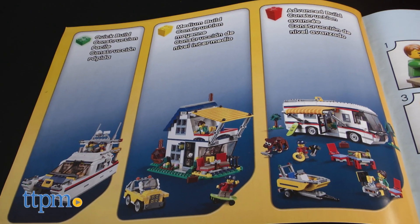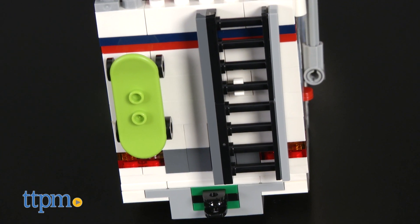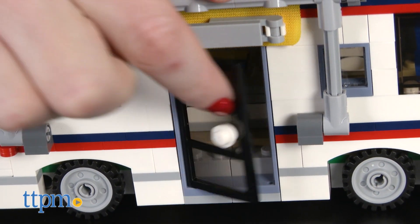The main model is a camper with a trailer, motorboat, and lots of fun surprises. The exterior of the camper features a space for a skateboard and a ladder, plus a roll-out canopy on the side. There's also an opening and closing door, and real rolling wheels.